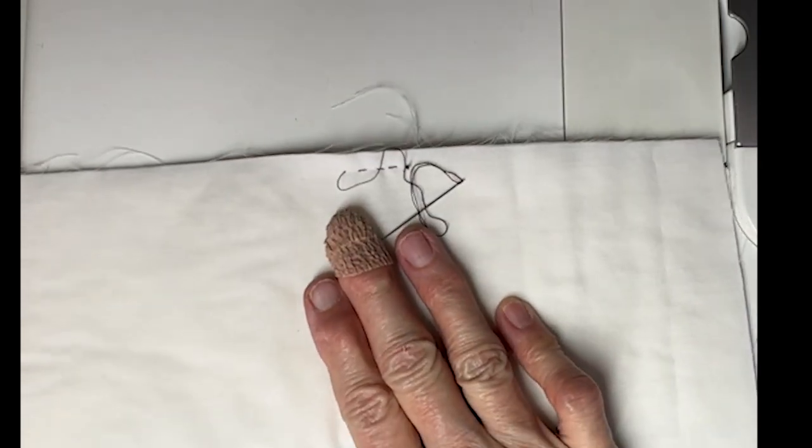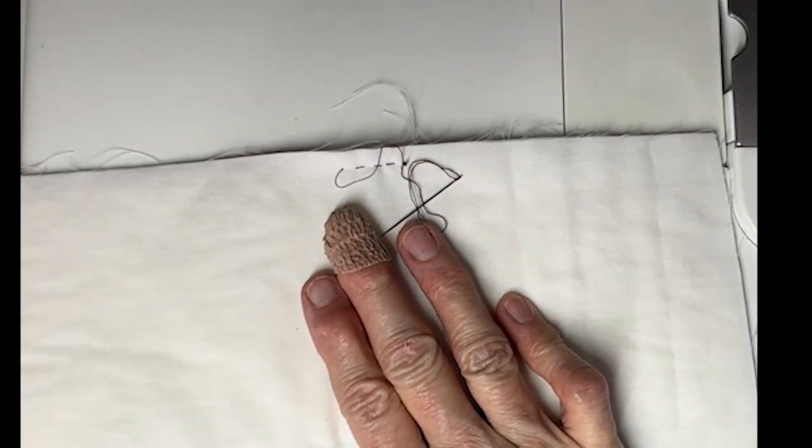We're going to give this one a try and see if this is maybe the solution for my arthritic fingers. Have you ever tried this? What thimble do you find best? Please let me know, because I still am on the hunt for the very best solution for my arthritis, and I know there are a bunch of us out there who have that problem.